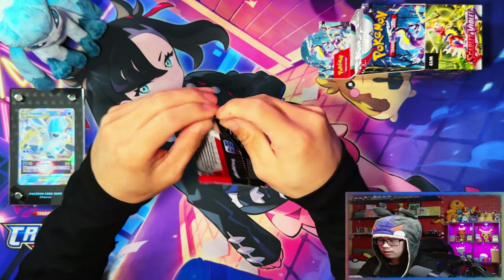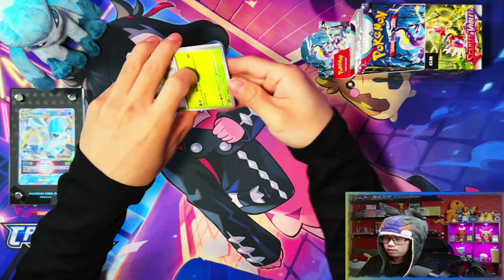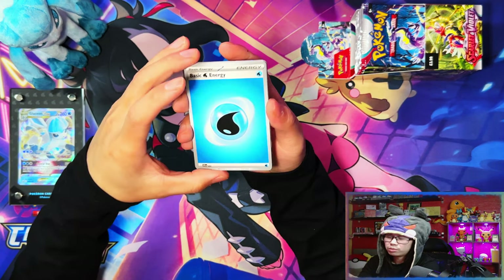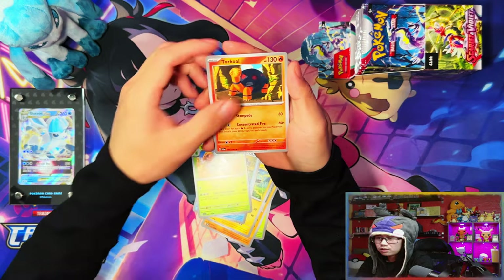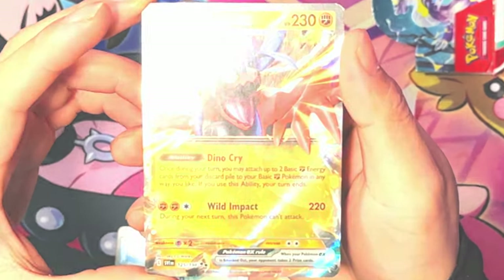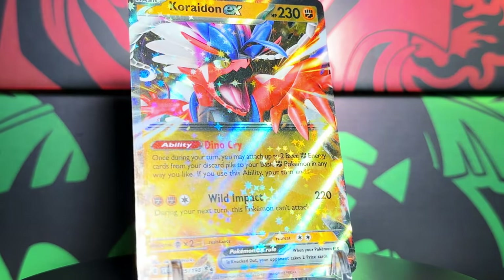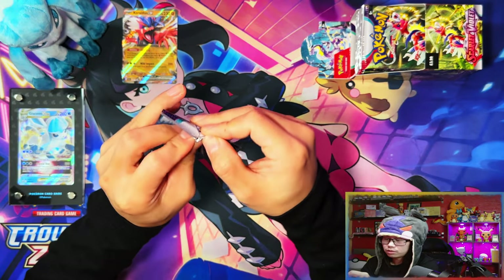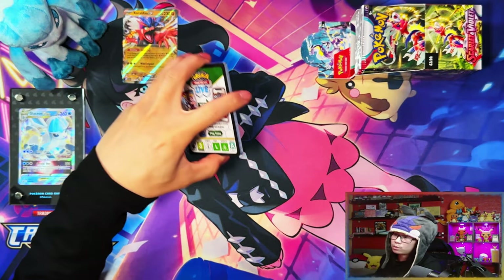After opening 170 packs of Scarlet and Violet, I've opened up all the products — the only thing I haven't opened is sleeve boosters. In terms of random products with Scarlet and Violet, yes it's random and you can pull good cards, but I feel random isn't the way to go this time around — although in my last video I pulled the best card from a single Checklane blister.